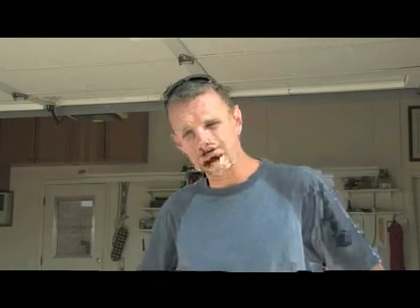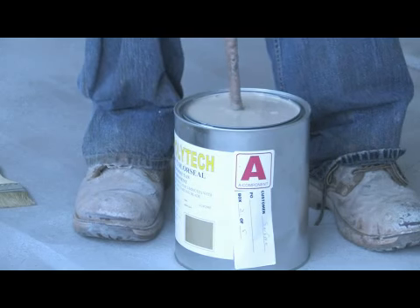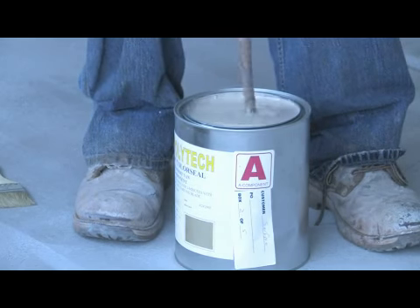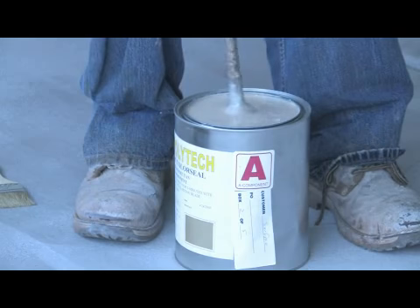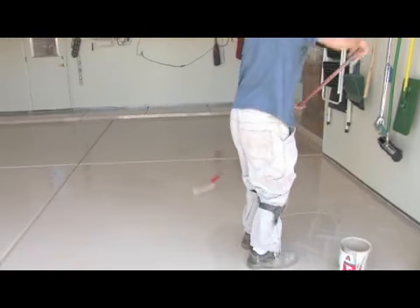You want it to dry for about 12 minutes, depending on which epoxy you're using. With a two-component epoxy, I usually wait until the next day before I put my urethane over the top of that. Now that I have my epoxy coat down on this garage, I'm going to go ahead and put my two-part urethane coat over it. Same deal - it's an A and B component. Mix it together for two minutes and edge and roll, just like I did with the epoxy.